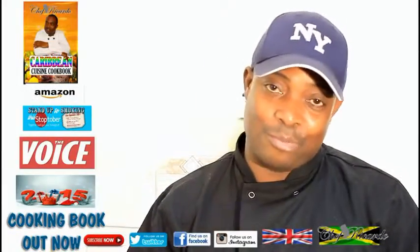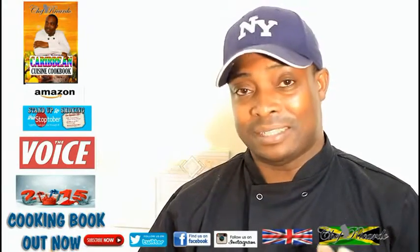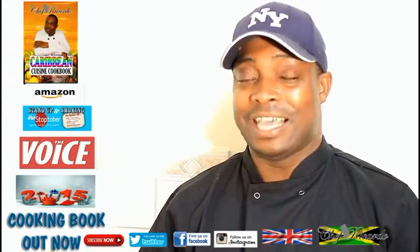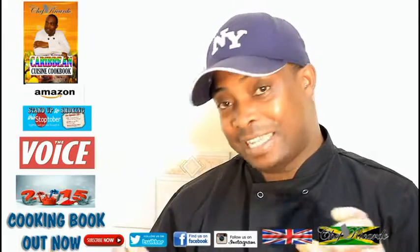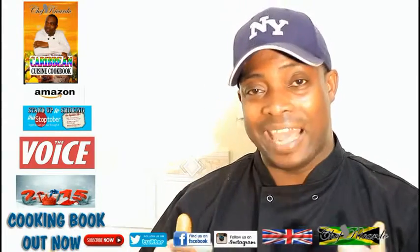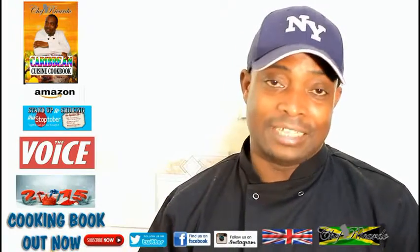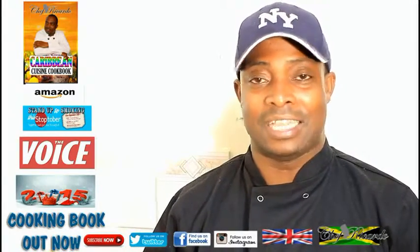Welcome back in the kitchen with Chef Ricardo's cooking program. Today we want to give you a simple Black History Month Jamaican tin mackerel recipe. This one is gonna be simple, very quick and easy. It came in the tin, and I said to myself — back in the days most people would have it with plain rice, caramel dumpling, or plain dumpling.